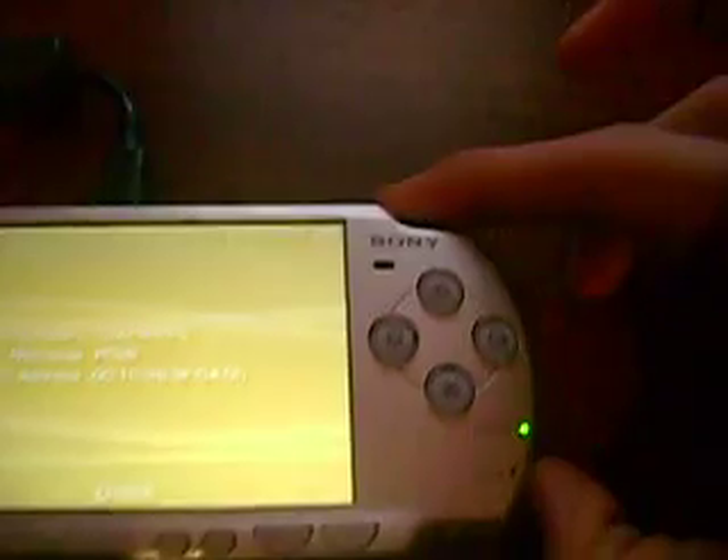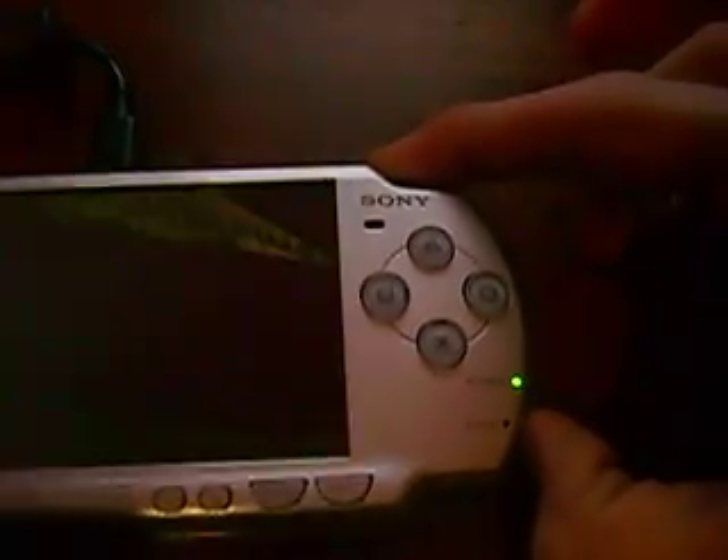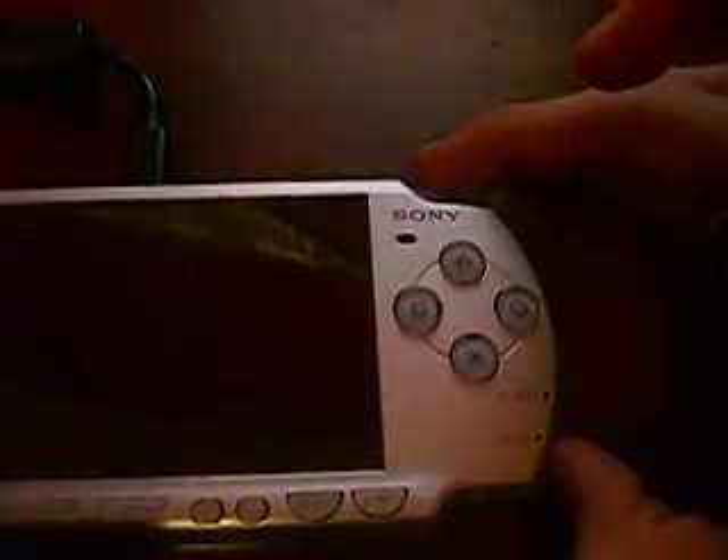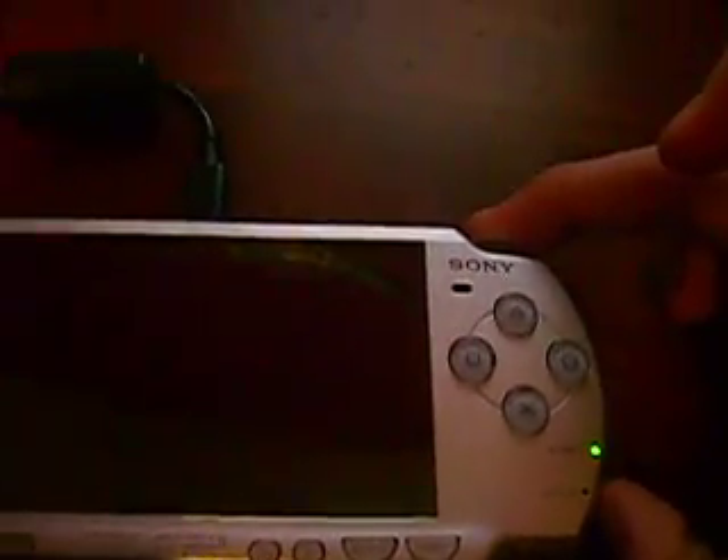Go ahead and get your USB cord and plug it into your PSP. Mine is already on, so go ahead and power it off. Now what you want to do is turn it back on while holding the R trigger, and it will go into recovery mode for custom firmware users.